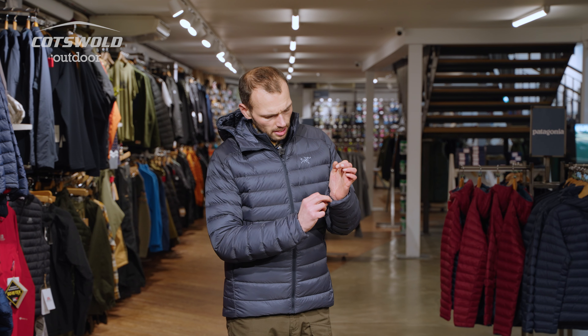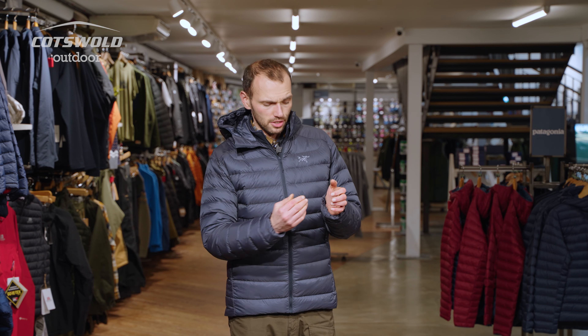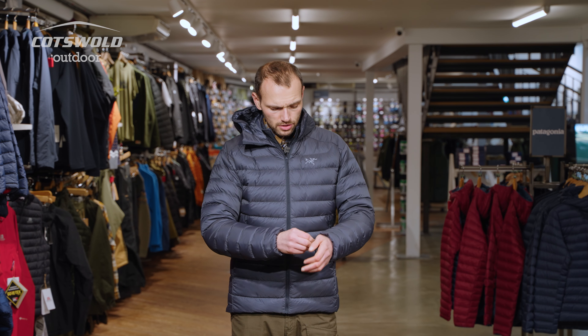One of the things I really like about Arc'teryx jackets — the attention to detail again — is that they have an elasticated cuff that's sunk back into the sleeve, so you get insulation all the way to the end. You haven't got something sitting next to the skin drawing moisture up and wicking it in if you're dealing with ice tools, an ice axe, or something that's got snow or damp on it.